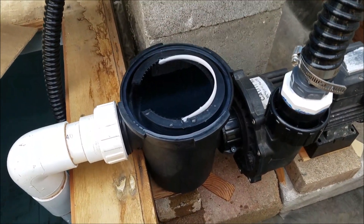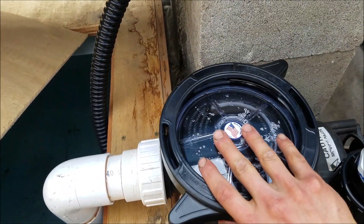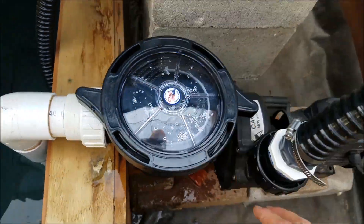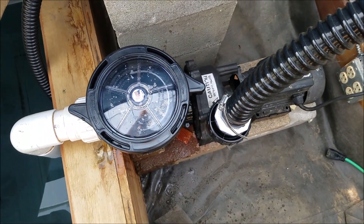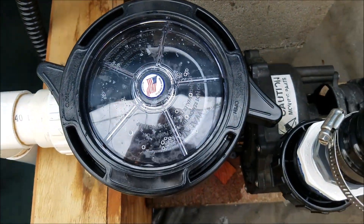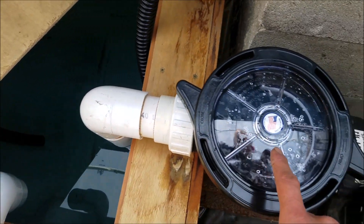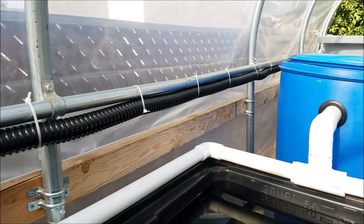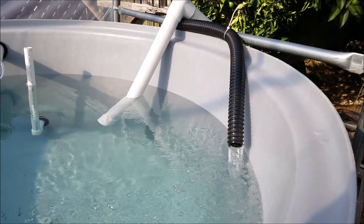After you fill it up with water, you just take the lid and stick it on there. When it's closed you can turn it on and then it should work. The water is coming from down here and up into here and then along this pipe to my tank. You can see the water coming out of here.